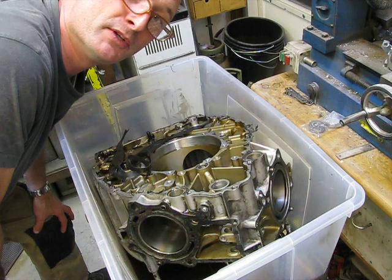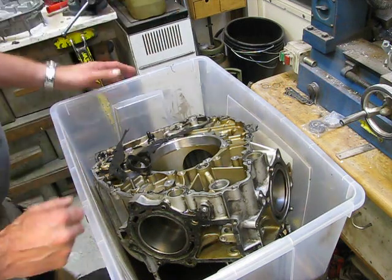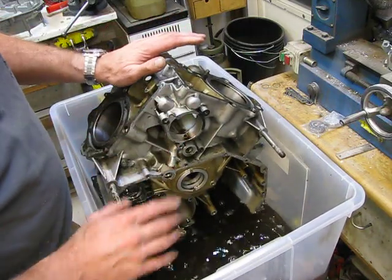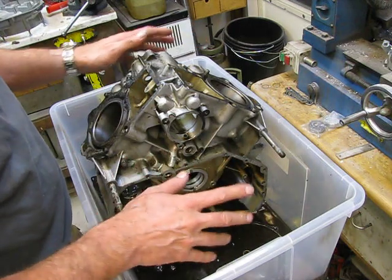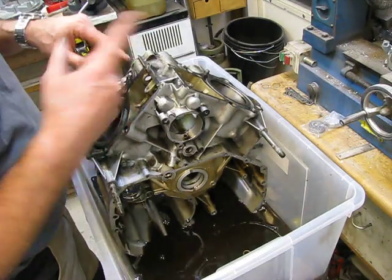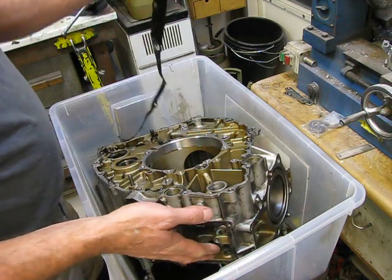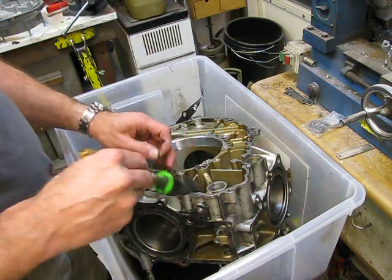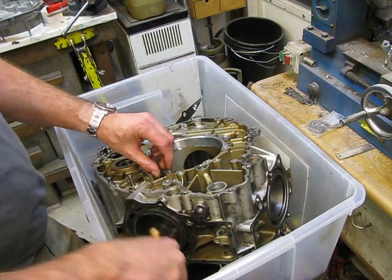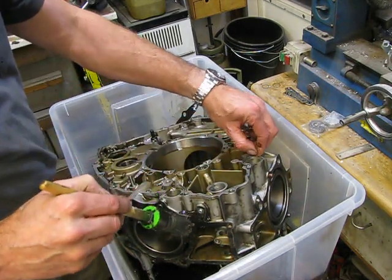Hello there English viewers and Dutch viewers. I'm trying to do it in English for you this evening. We have an engine block stripped of all its parts. It's clean, only two bearings are inside so I have to get them out. What I'm doing basically is let it soak in pure petrol — gasoline, whatever you want to call it. In Holland we call it benzine.